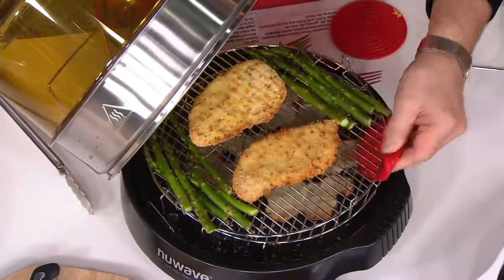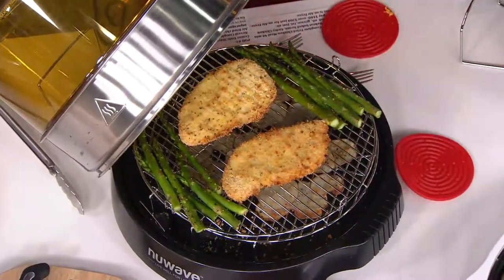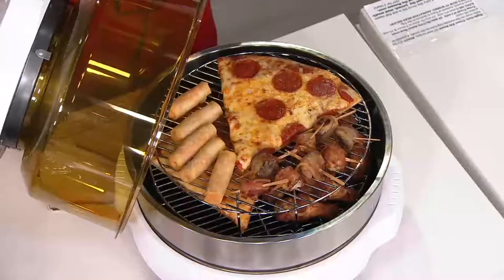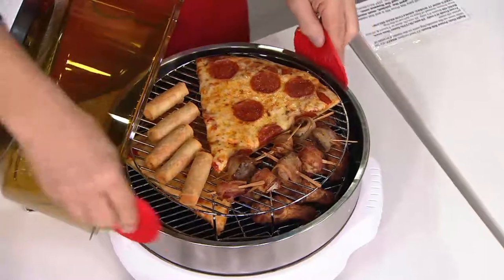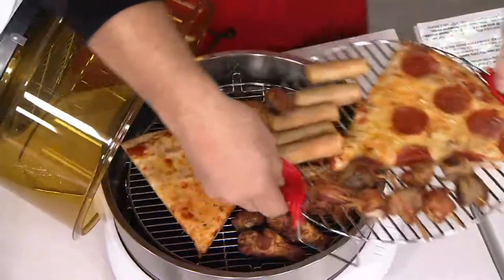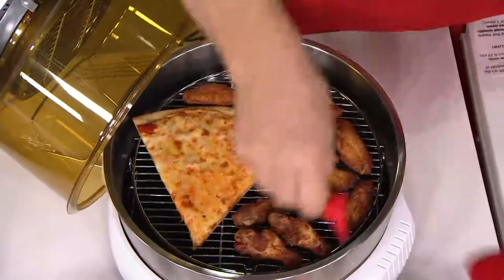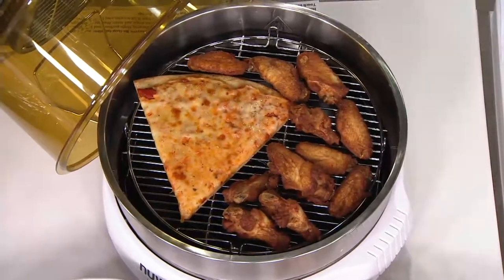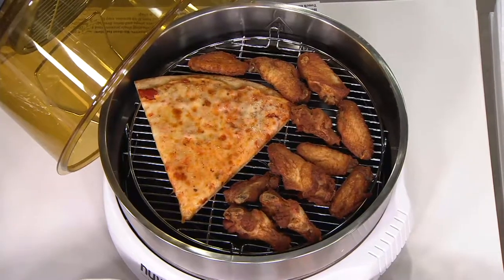Over here for the game — leftover pizza from last night's delivery feels like it's hot out of the pizza box. We've got all of our appetizers, chicken wings, nachos, and sandwiches. Our breakfast sandwiches are done — seven minutes from frozen.